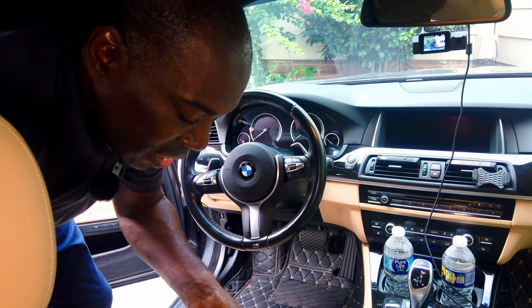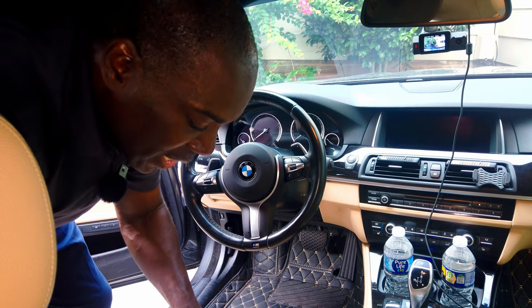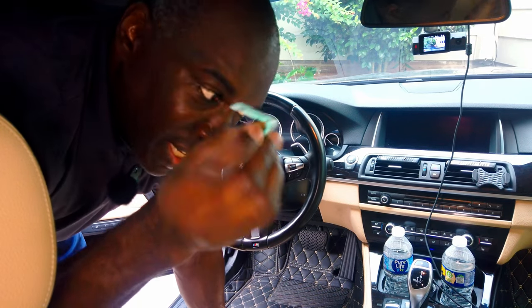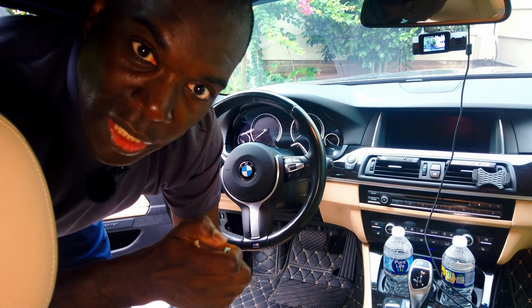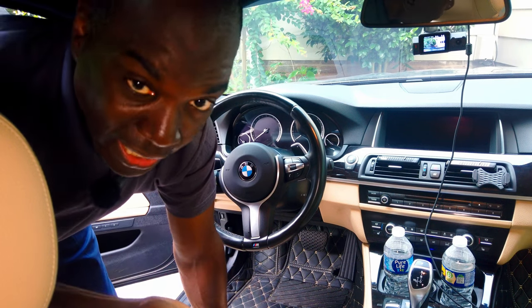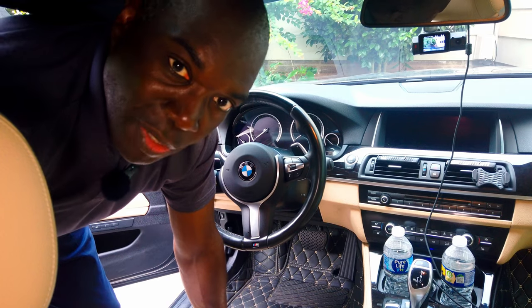In the package that comes with this start stop button there's some adhesive. I'm not sure how strong it is, but I have a workaround in case it doesn't work. I think we can get away with using 3M double-sided tape because it's pretty strong — I'll use it to try to yank the button out and then just slip the new one in.